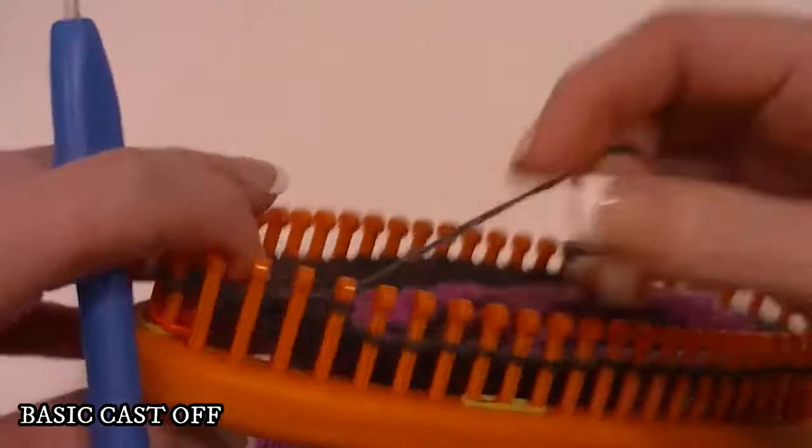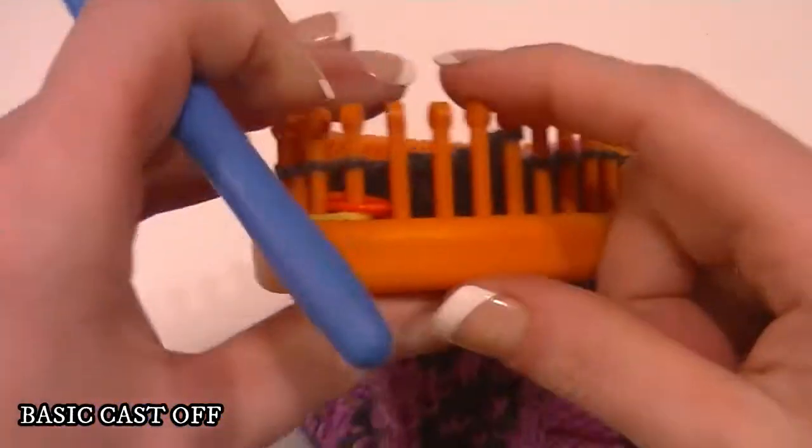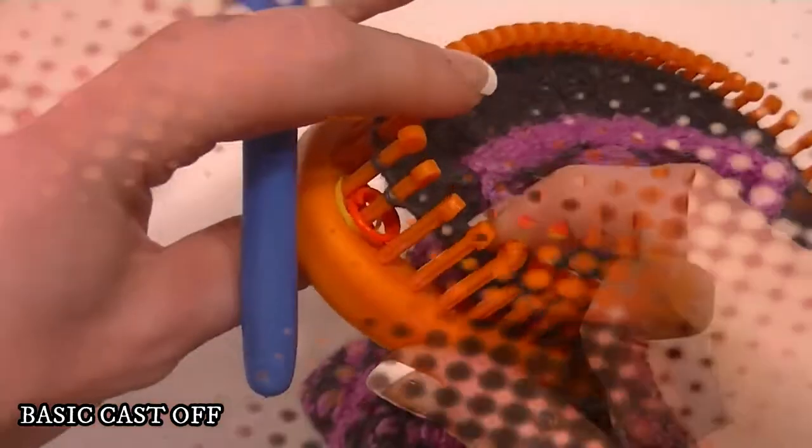Now this is your cast off, so you don't want to do it too tight. Go all the way around and I'll show you what to do when you get to your last peg.